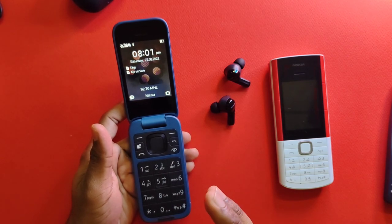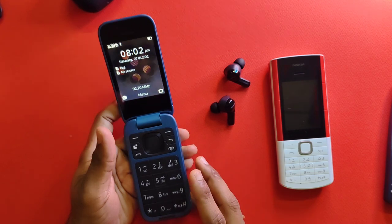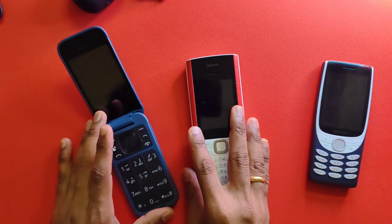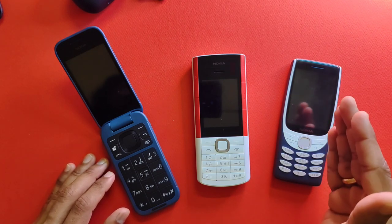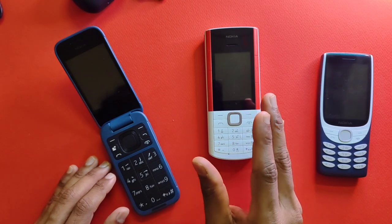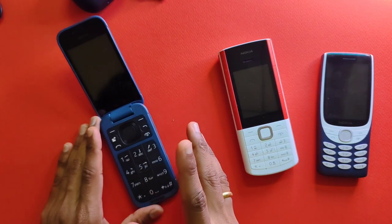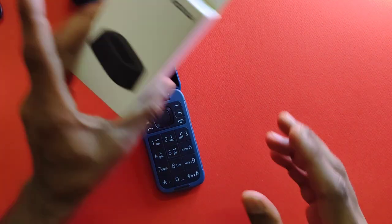The Nokia 2660 Flip is the best device you can get for your parents or elderly loved ones — it's well built and has additional features that could be life-saving. To summarize all three devices: the Nokia 8210 is for the younger generation who remember the original and want a nostalgia reboot; the 5710 Express Audio is for the newer generation wanting a detox phone with added features; and the 2660 Flip is the best choice for the elderly population.